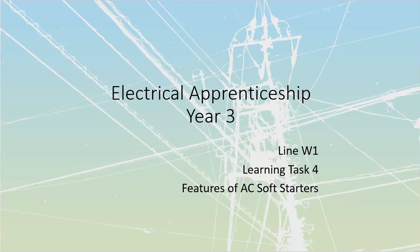AC soft starts, as we commonly call these things, are going to allow us to take a motor and basically control that motor all the way from zero up to full speed. They're not going to allow us to change speeds — they're just going to give us a very soft acceleration leaning into full speed. Hence why they're called soft start controllers.